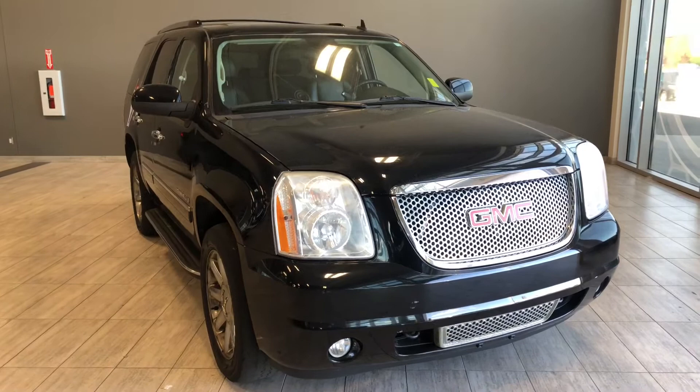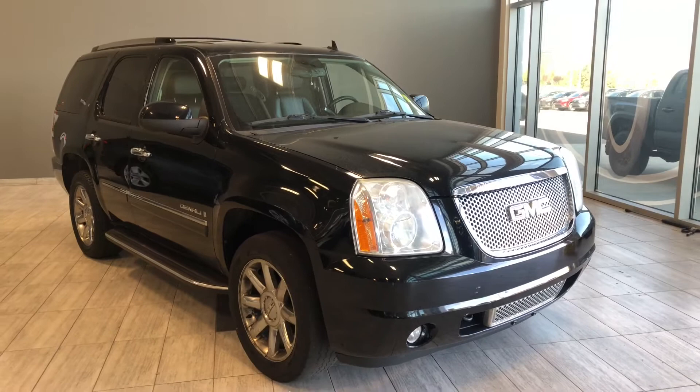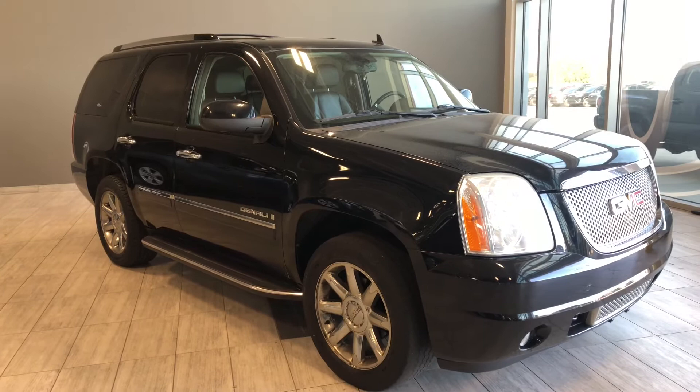Taking a last look at our GMC Yukon, some of those great interior features include your power moonroof, driver and passenger heated and ventilated seats along with heated rear seats, navigation, and a backup camera. There's still a lot more I didn't get a chance to show you, so why don't you come on down and take it for a test drive.